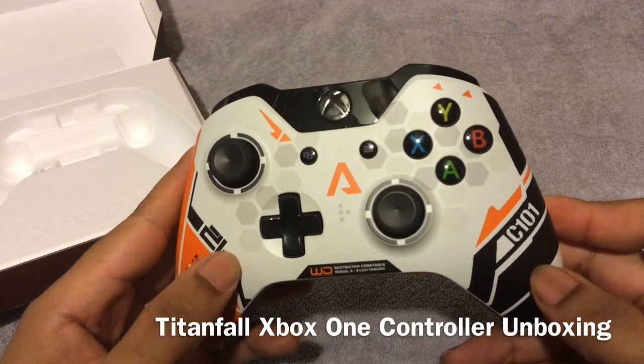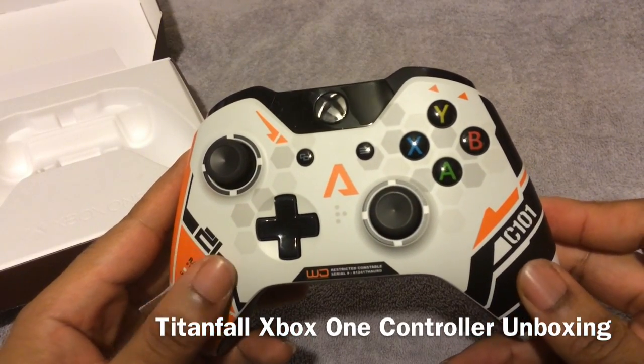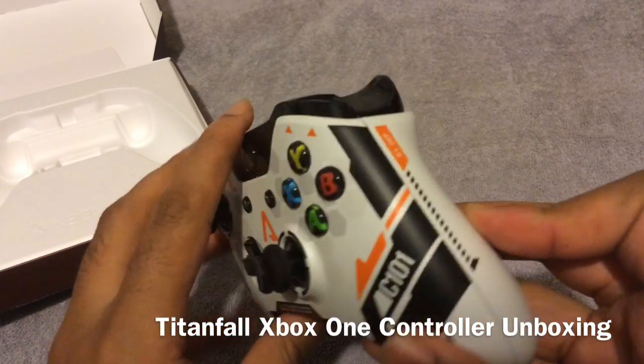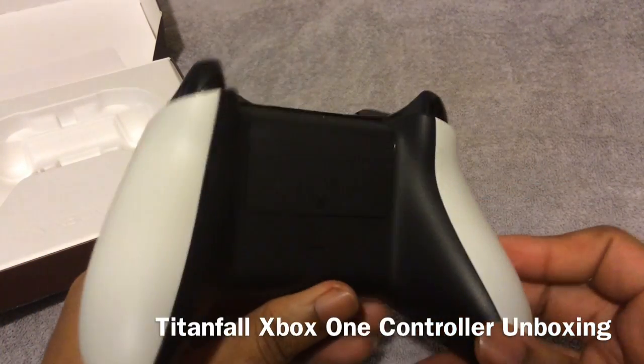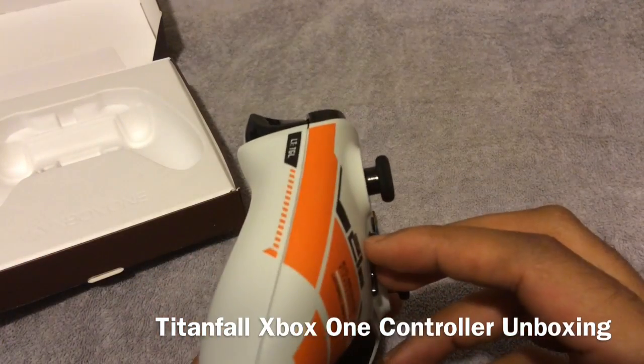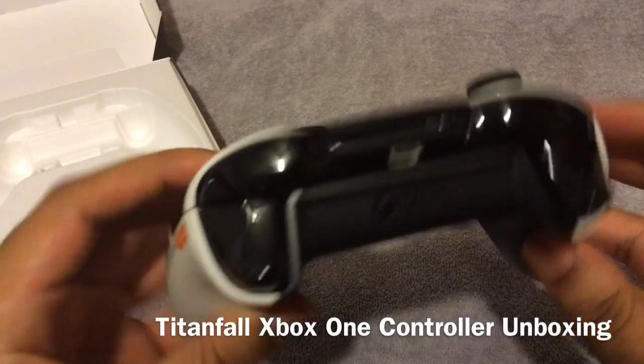It has kind of like a matte type finish, so that's pretty cool. Got the sides right here, got the back, how it looks on the underside, this side, that side.